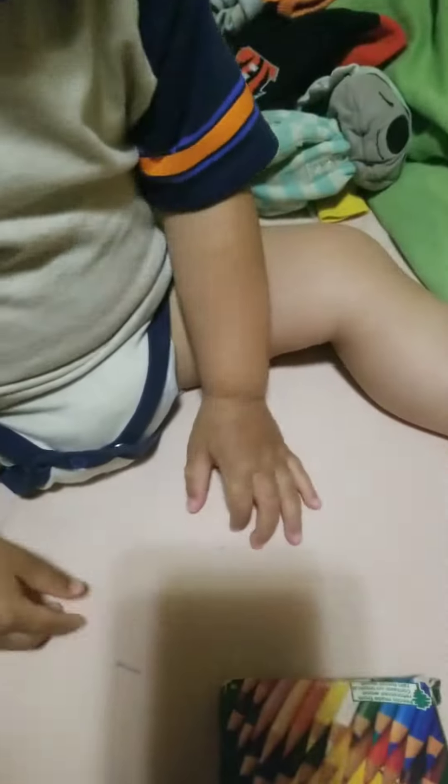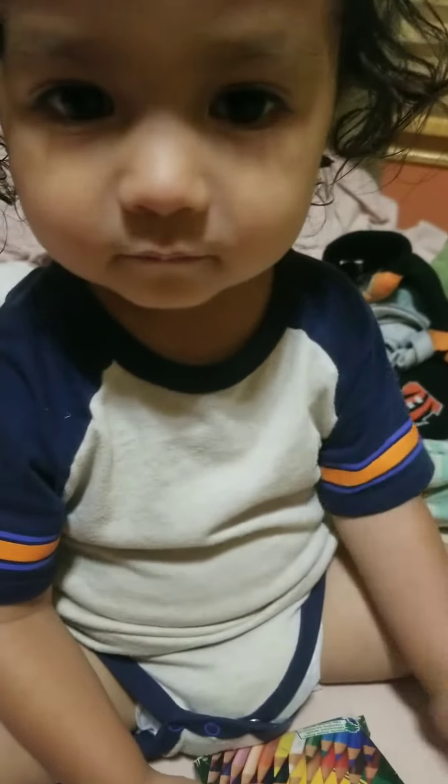Yep, very good, you're doing great! Yay, you did all the bugs! Oh, don't take them out — we are done, done, done. Hi, bye bye!